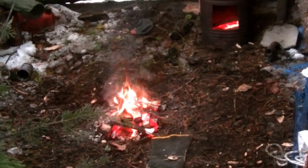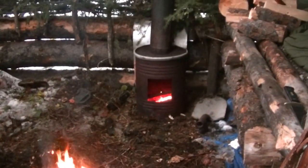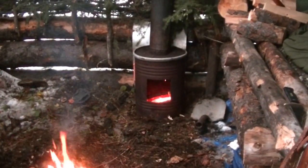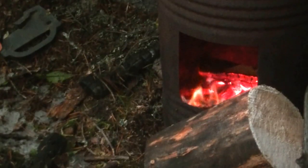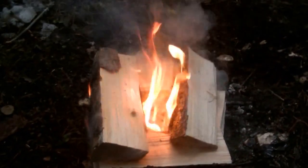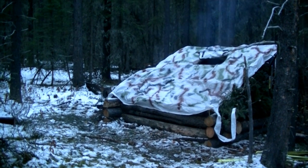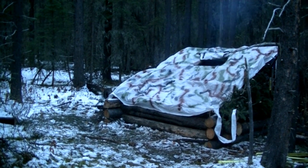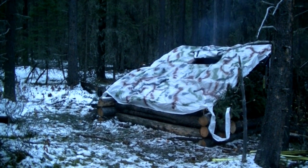Now we're back at the lean-to with the start of an open fire. The wood stove that was cooking dinner has died down and we're letting this open fire take over. You can see how the smoke flap functions — it functions rather well. It's not very smoky inside the lean-to and everything's going as planned.